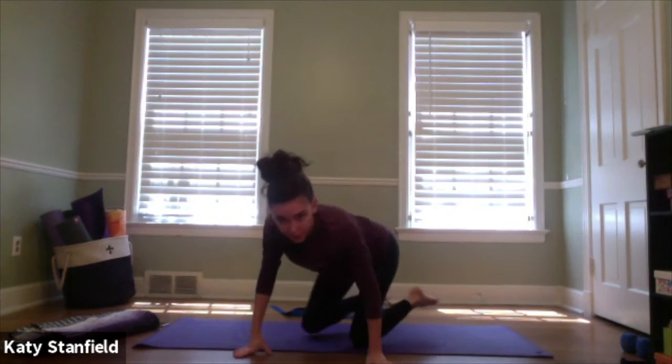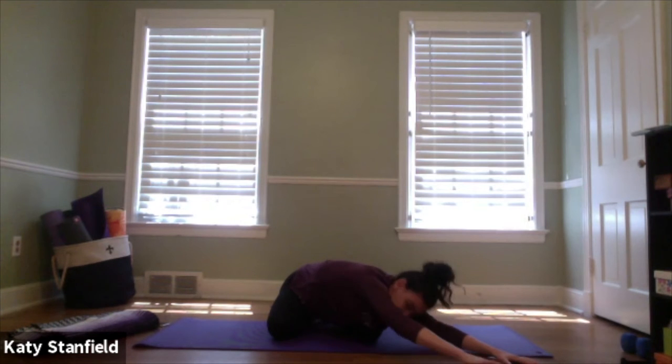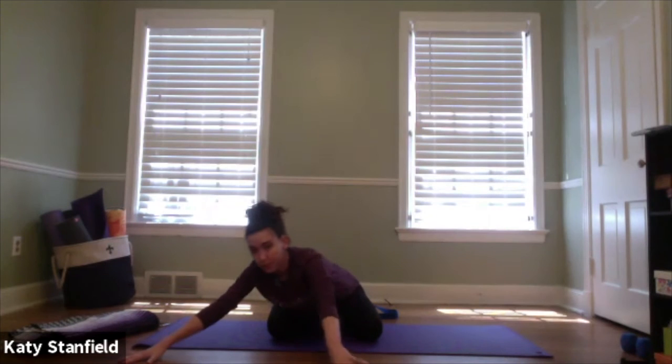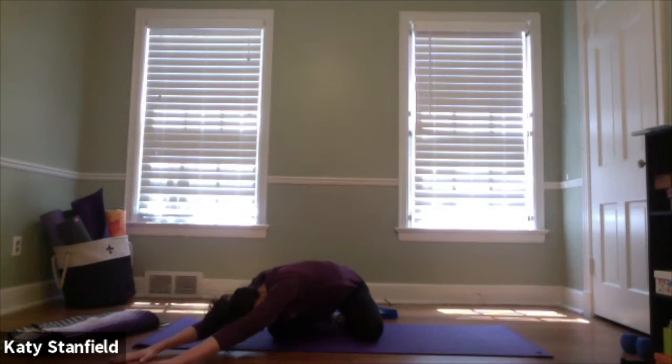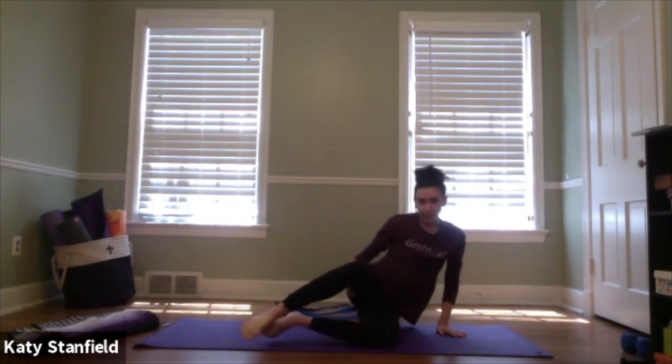Once in child's pose together, inhale with hands reaching forward; exhale, walk both hands over to the right side and really breathe into the left side of the hips and low back. Inhale hands back to center; exhale, walk both hands over to the left side. Inhale back to center, then walk the hands in towards the knees, lift yourself up to seated, drop the hips to either side, and swing the legs around.